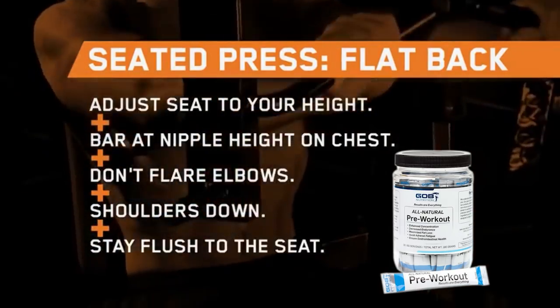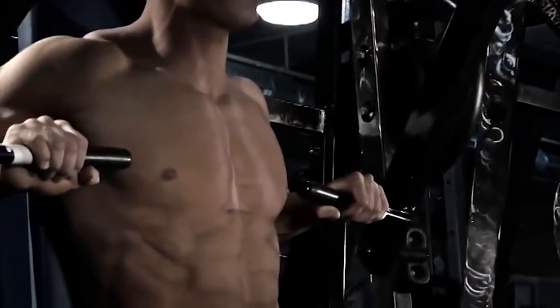Right now, we're going to have Steve do a seated press. What we're trying to do is hit the midpoint of the pec.